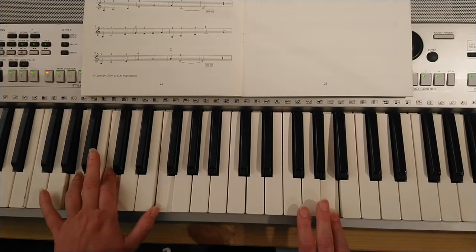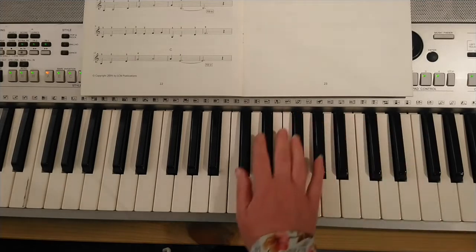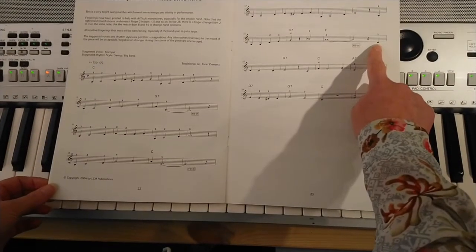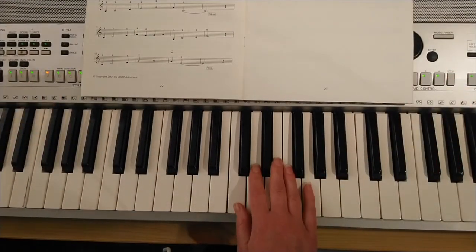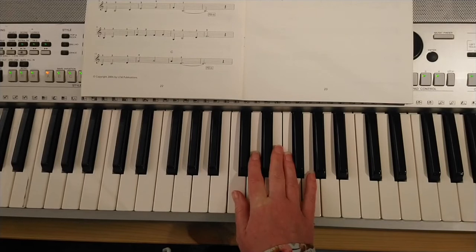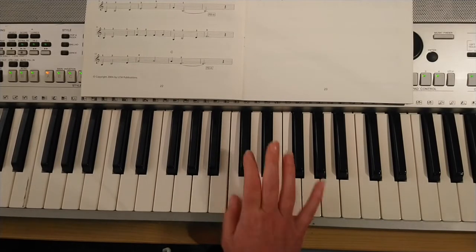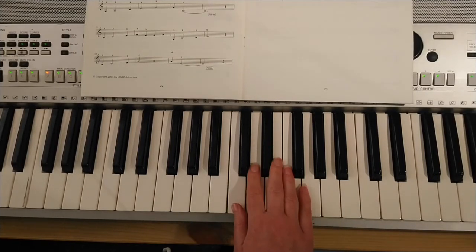Give that a little try. That's our connection into the second half. Let's do the right hand now from the end of the second line down here. We're starting on a C — I want you to give me four C's and we're going to go C C C C D at the end. Ready? I'm going to count you three and we're going to go: one, two, three — C C C C D.